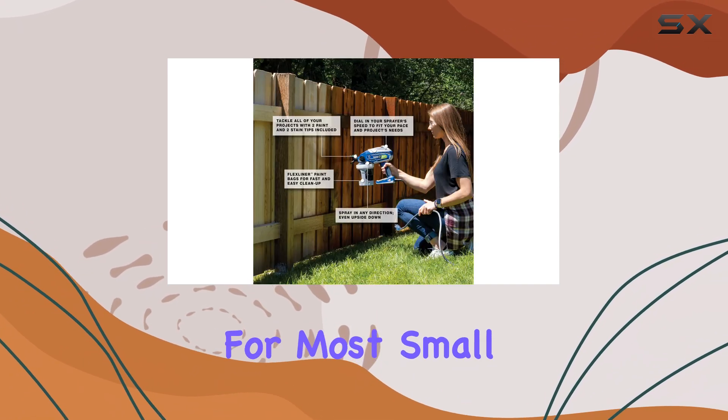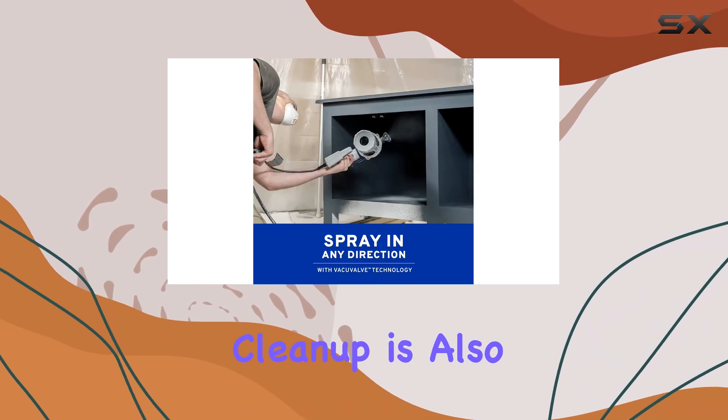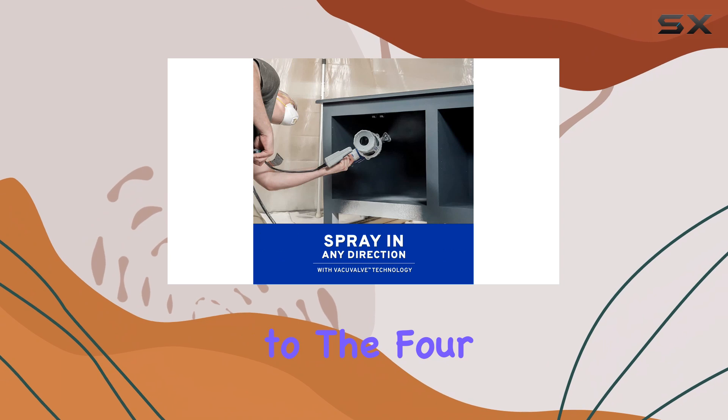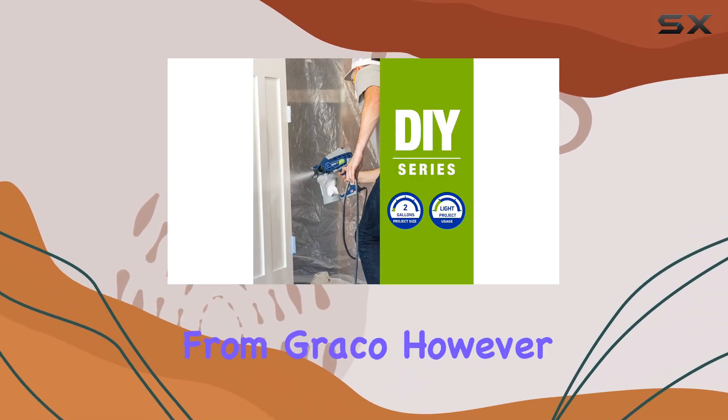without the hassle of thinning your paint beforehand. The Graco sprayer comes with a 32-ounce paint canister, which is adequate for most small-to-medium projects, and refilling it is straightforward. Cleanup is also a breeze, thanks to the four included canister liners, and additional liners can be purchased separately from Graco.